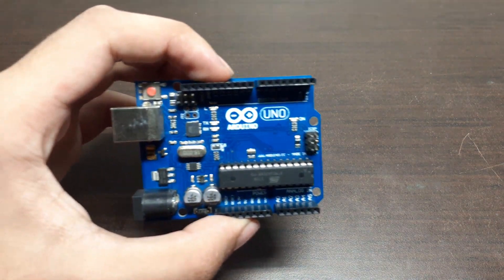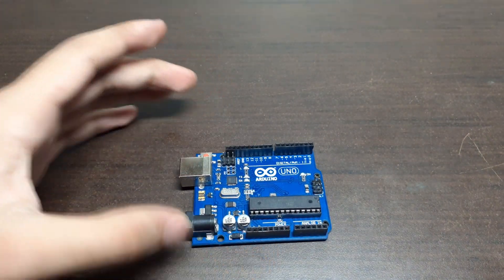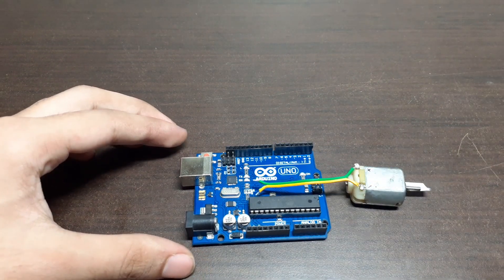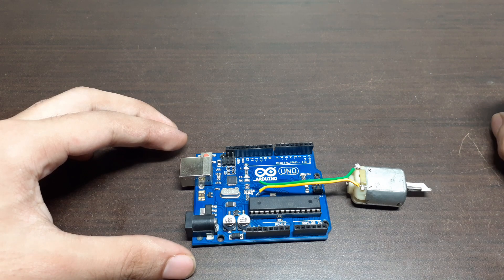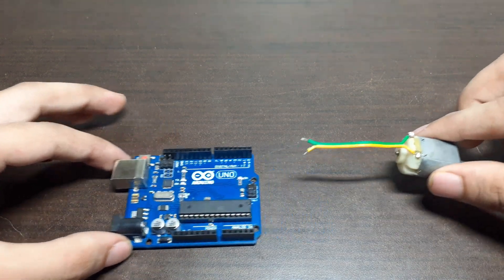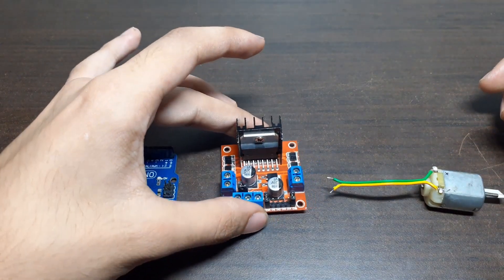To do the same task digitally, we require a microcontroller — here I am using an Arduino Uno R3 board. You might be thinking to connect the motor directly to the Arduino, but it will not work due to the very low current on the digital pins. So we will use a motor driver in between the Arduino and the motor.